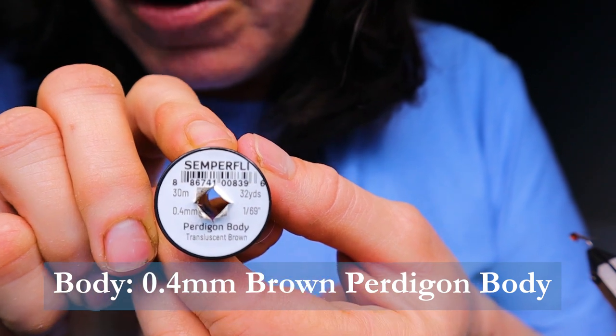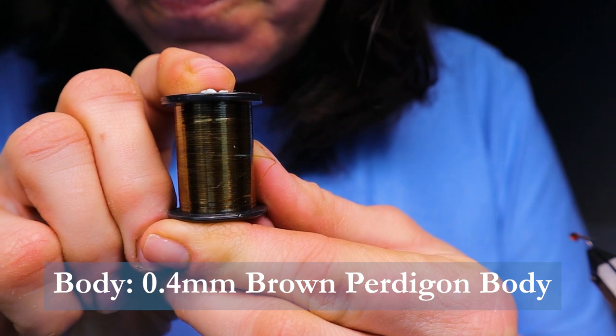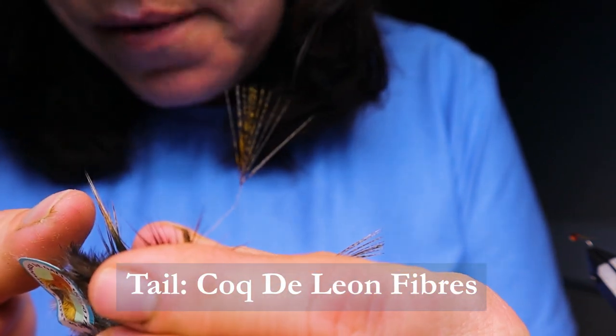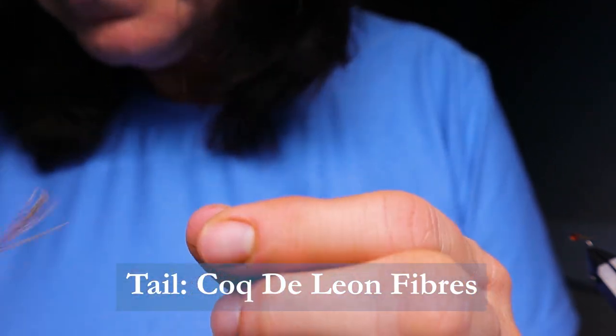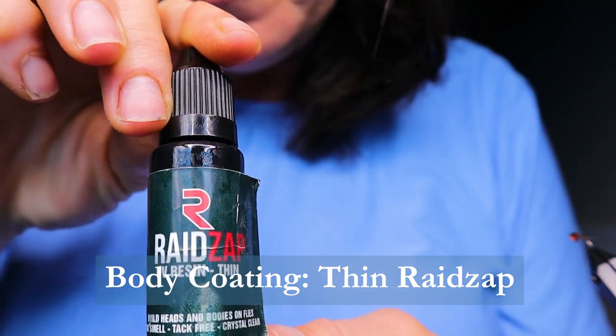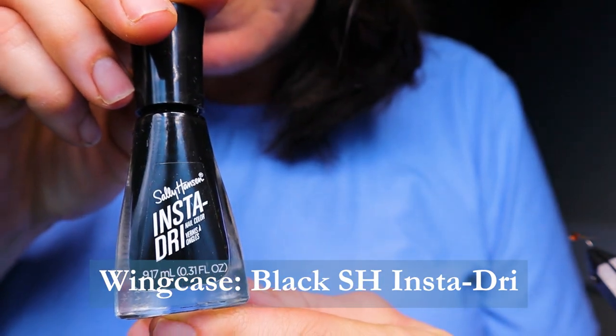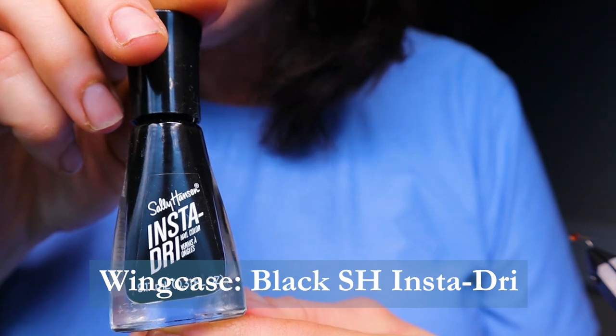For the body, I'm using Protagon Body by Semperfly in Translucent Brown. For the tail, I'll be using Cote de Leon — if you don't have Cote de Leon, Pheasant Tail is fine. And to coat the body I'm using the Raid Zap Thin UV Resin, as well as for the wing case I'll be using Sally Hansen's Insta-Dry in black, or you could use black UV resin.